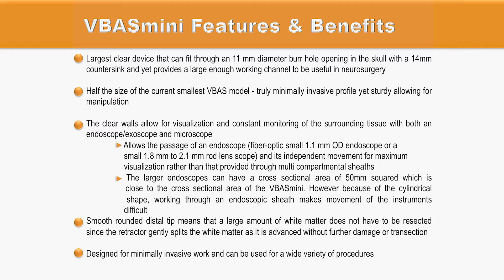The larger endoscopes can have a cross-sectional area of 50 mm squared, which is close to the cross-sectional area of the VBUS Mini. However, because of the cylindrical shape of the channel, working through an endoscopic sheath makes movement of the instrument very difficult. The smooth tip of the introducer allows gentle splitting of the white matter and very gentle advancement without any further damage or transection of the white matter.